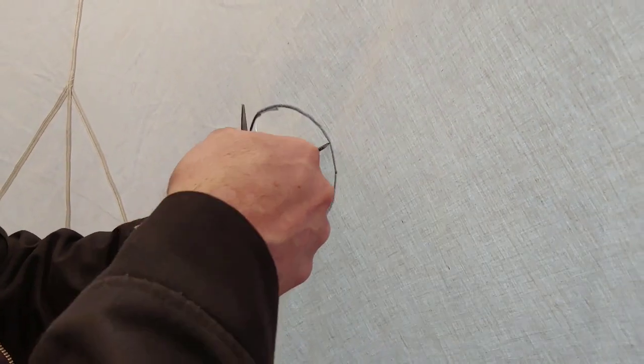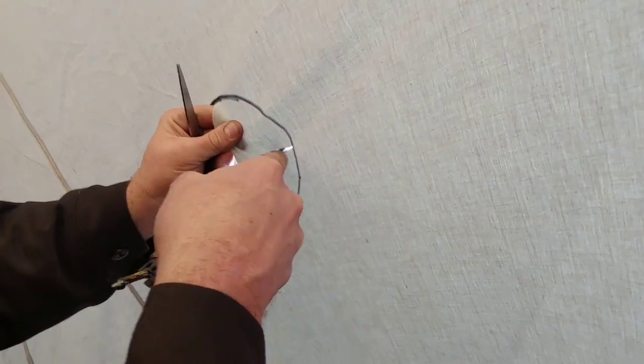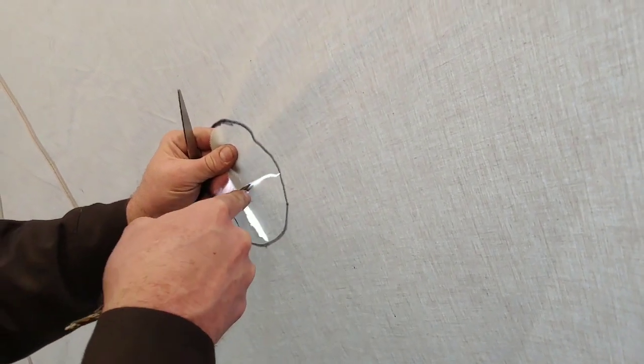Now we have a hole in our tent. I'm glad this isn't a new tent or I'd feel really bad. I feel bad, but I don't feel really bad when it's not new.